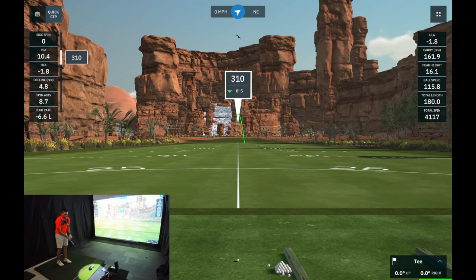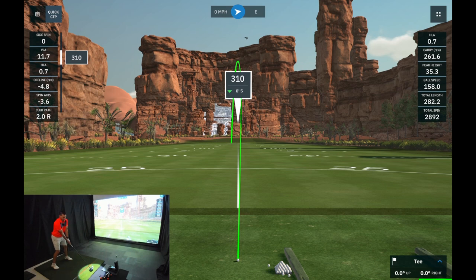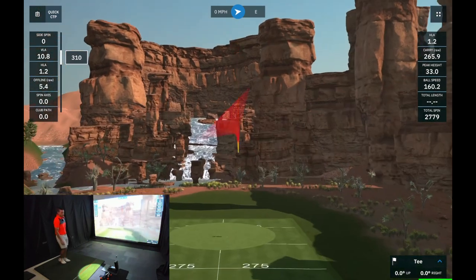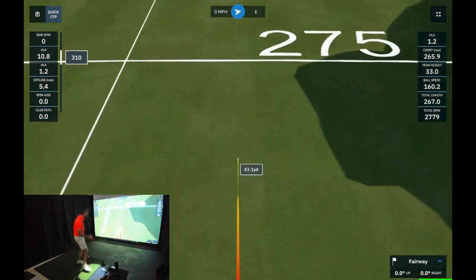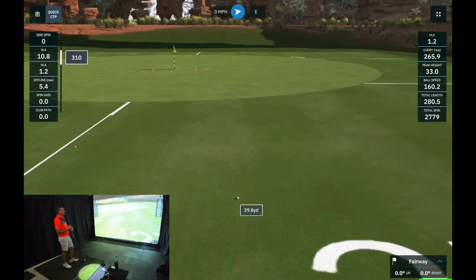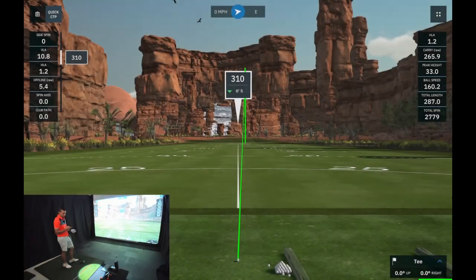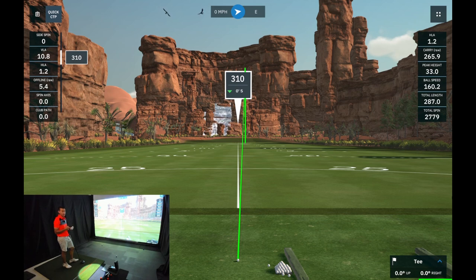With driver let's do a quick baseline and then get into the SciCores. Done some baselining with driver - peak height around 30 to 35, vertical launch angle about 11 or 12 degrees. In terms of dB that one peaked out at 81 dB. Let's hit the SciCores, hopefully they register. Fingers crossed - and we'll see how loud they are as well.